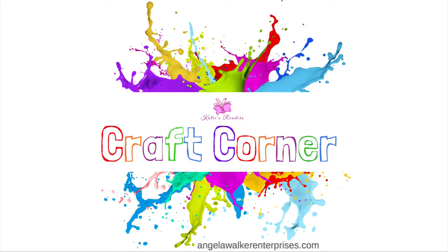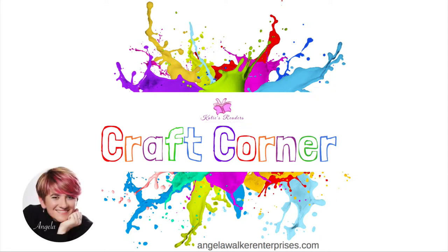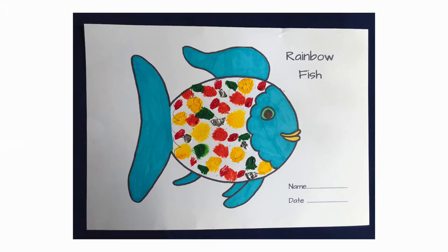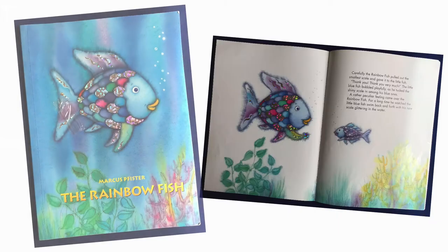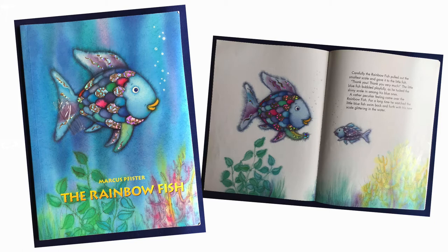Hi everyone and welcome to the Katie's Readers Craft Corner. I'm Angela, the founder of Katie's Readers, and today my friends Maisie and Eliza are going to make a rainbow fish. This is a very colourful activity that goes really nicely with the story The Rainbow Fish by Marcus Pfister.